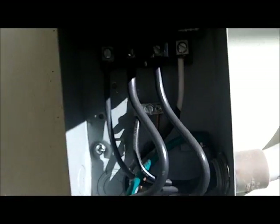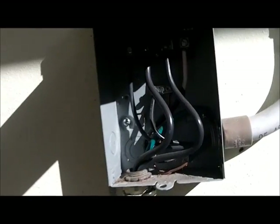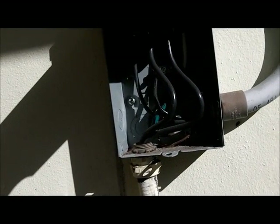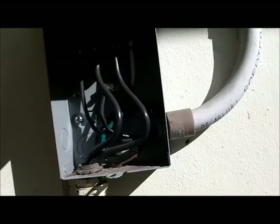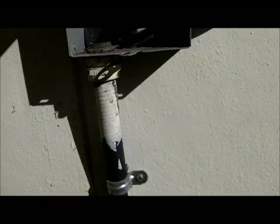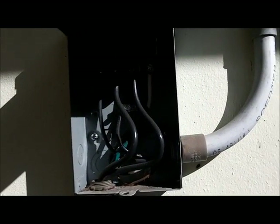These two wires here actually go to the compressor. The black one and the white one are the ones coming in. If you measure across them with a voltmeter you'll get 249 volts. This is a single-phase AC compressor and this is a single-phase surge protector — you want to be sure you're getting the right one for your application. There's single phase and dual phase.